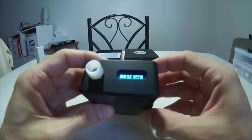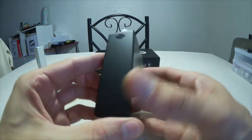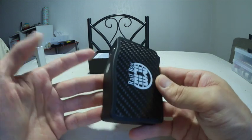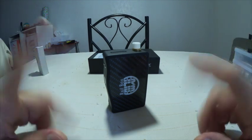Rien à dire. Franchement, un très beau clone. À part ce petit souci de contact, une fois qu'il est réglé, il n'y a plus de problème. Passez une bonne journée.